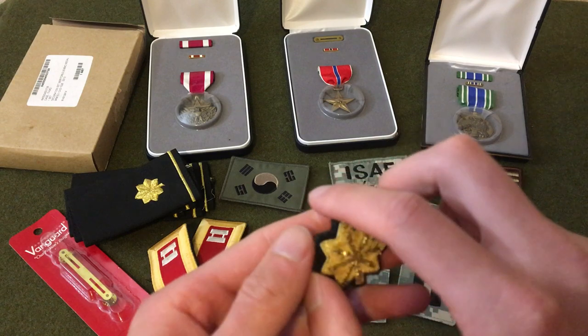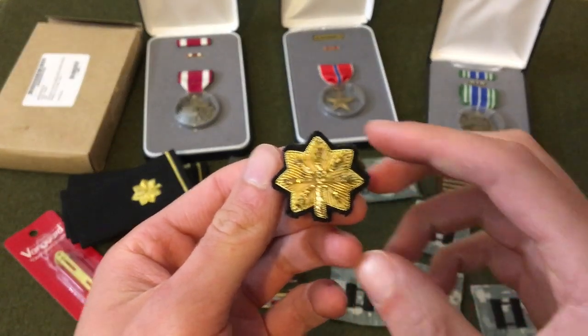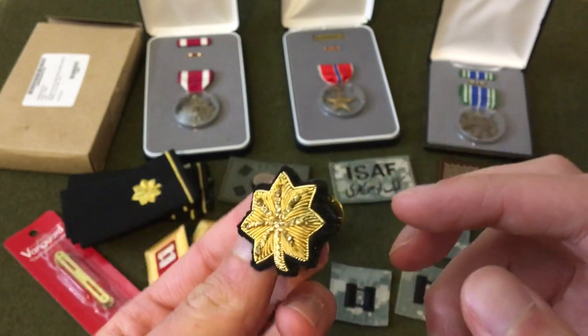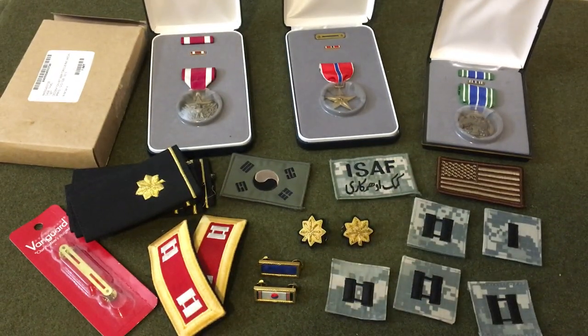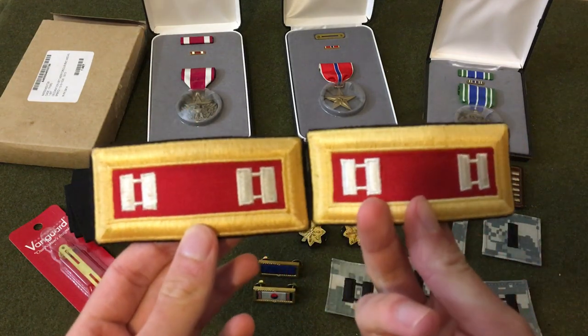I got a pair of really nice bullion clutch-back major pins. I actually didn't know they made bullion insignia like this — it has a felt or soft fabric backing and the bullion is in really good shape. I've seen World War 2 era bullion patches and insignia, but this is the first modern set I've seen. I looked online and they're retailing for $30.